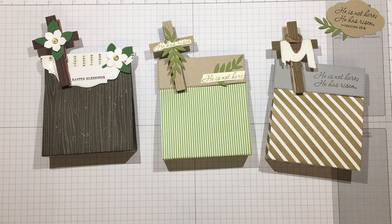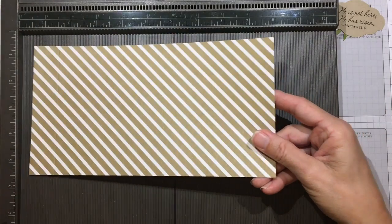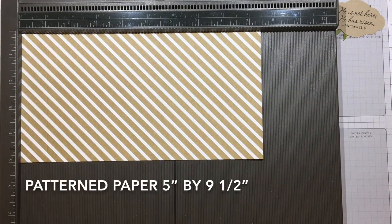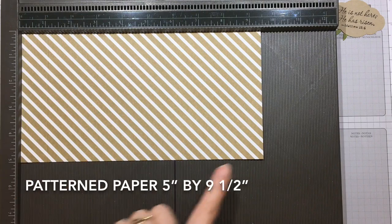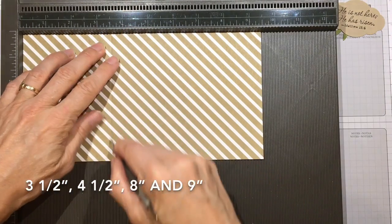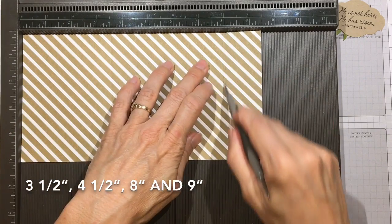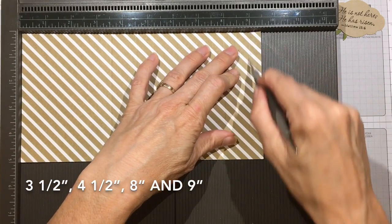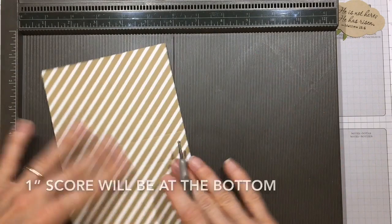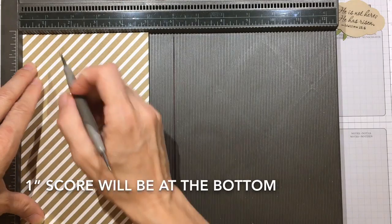I'll tell you all the different supplies I used for my different samples if you want them, or simply just use what you have around. For the bag, pick a piece of pattern paper that you like. This is five inches by nine and a half inches. Go ahead and score it at three and a half inches, four and a half inches, eight inches, and nine inches. Turn it to the side — if there's a pattern, put the bottom of the pattern down and the top to the right — and score it at one inch.